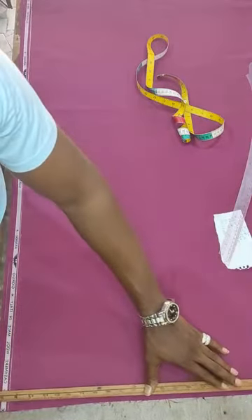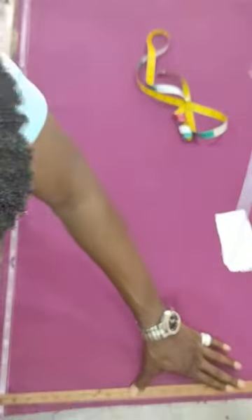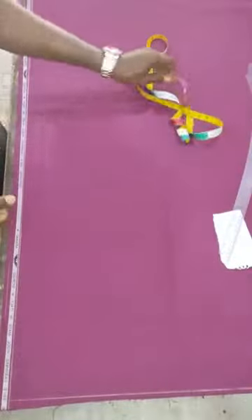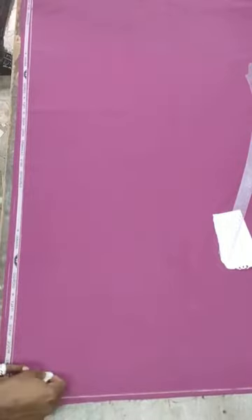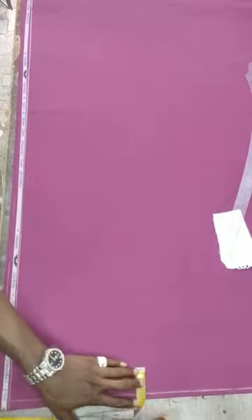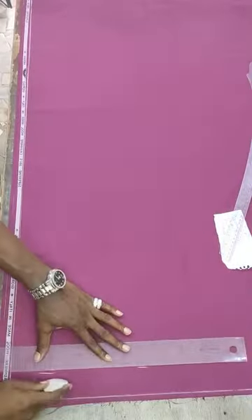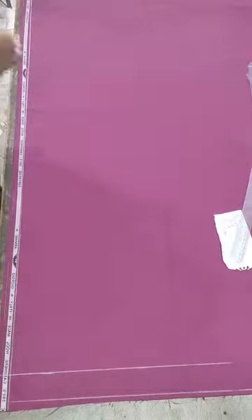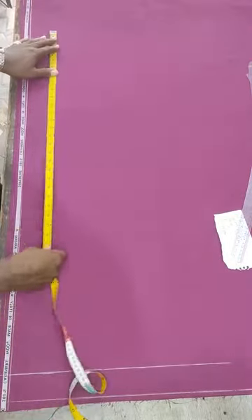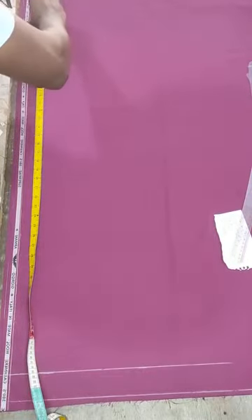I believe most of us must have known how to measure. This trouser is going to give us a free effect - it's not too fitted, not too tight, just a bit of a free trouser. First thing you need to do is to put your two inches here. These two inches serve for the ankle folding or hemming. Then after that, you extend your line in this form. The next thing you do is to apply your trouser length.